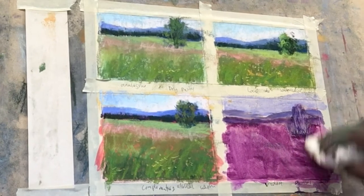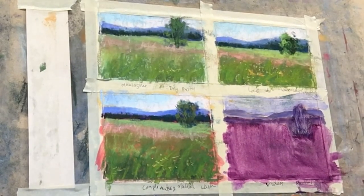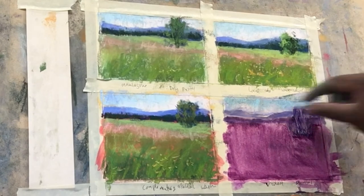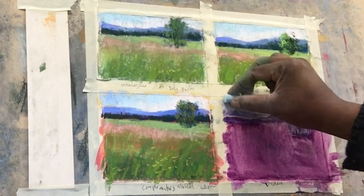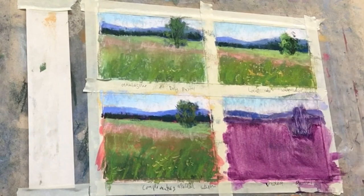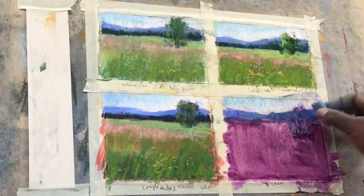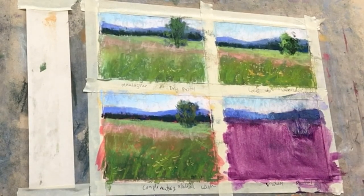Now moving on to the Gamsol underpainting. I had to wipe it down because it was still a little wet even after about an hour and a half had passed. Again trying to apply the same colors that I used in the other pieces — blues and a very light pink in the sky. I found this violet to be very interesting. The Gamsol is a solvent I typically use in my oil painting as a paint thinner to tone my canvases. I found that the Gamsol somehow changed the texture of the UART paper, making the grain a lot less even and more random, and it felt highly textured. As I applied the pastel I had to use a lot more pressure to get the colors in than on the three previous examples.